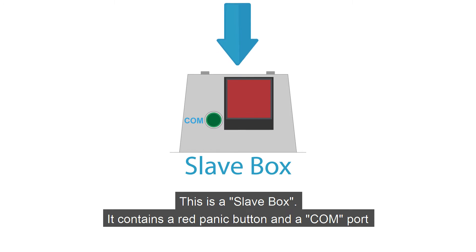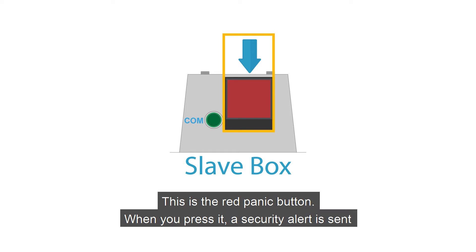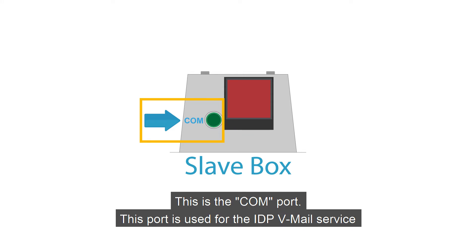This is a slave box. It contains a red panic button and a COM port. This is the red panic button. When you press it, a security alert is sent. This is the COM port. This port is used for the IDPV mail service.